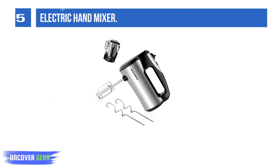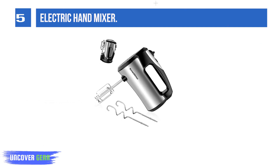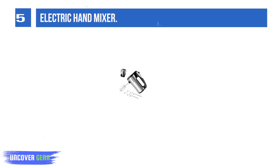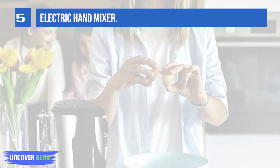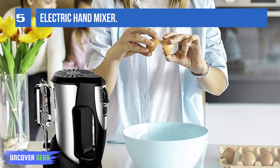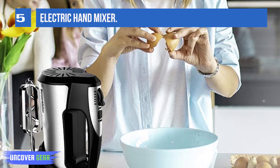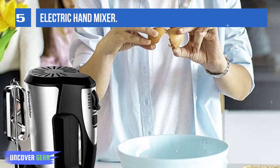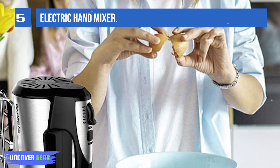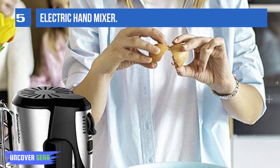Key features: 5-speed settings plus Turbo, Compact Storage Base, 1-button eject design, and Stainless Steel or Plastic Attachments. Made of 304 Stainless Steel — 4 accessories made of stainless steel. The mixer is healthier and safer than chrome attachments, and all parts are dishwasher safe.